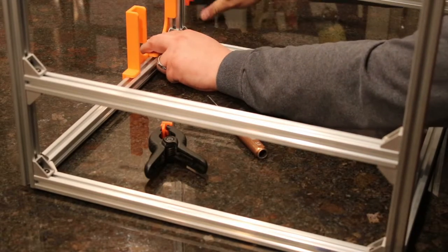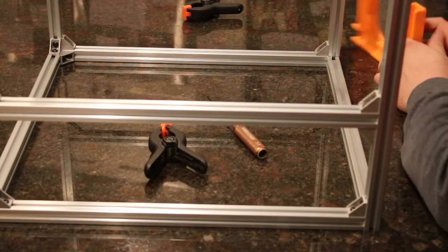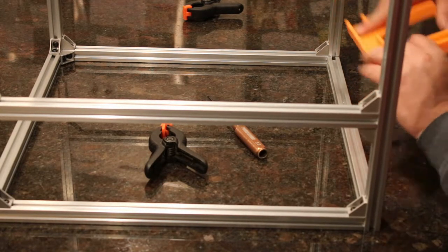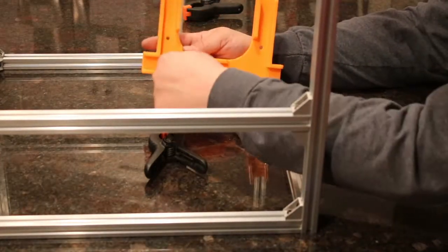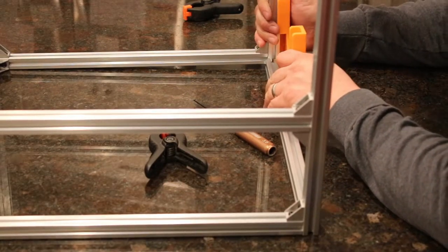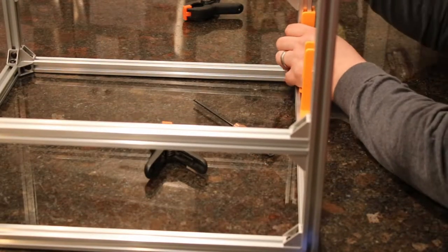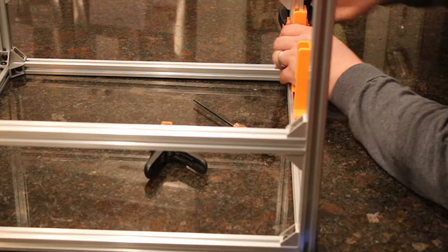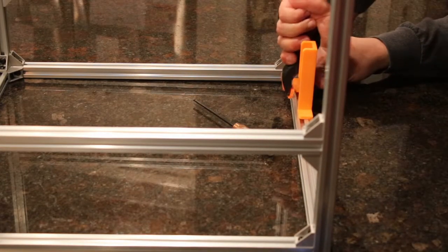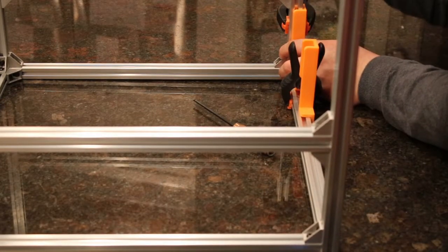Remove the jig — that corner is done. Repeat the process on the other side. The vertical extrusion gets placed in the jig so it goes against the back wall, and the 440-millimeter extrusion is going to push against it. Push it over, make sure it's nice and snug, and put your clamp in place. Make sure everything's aligned and pushed into the jig as much as possible.